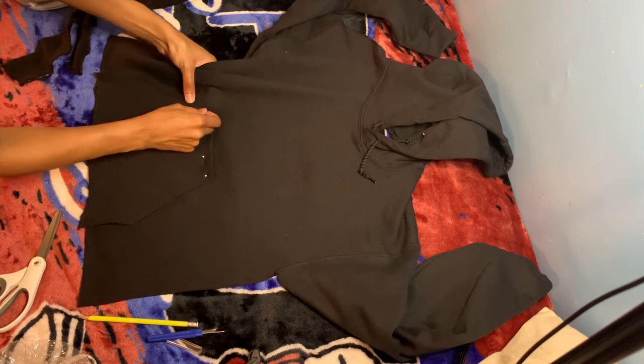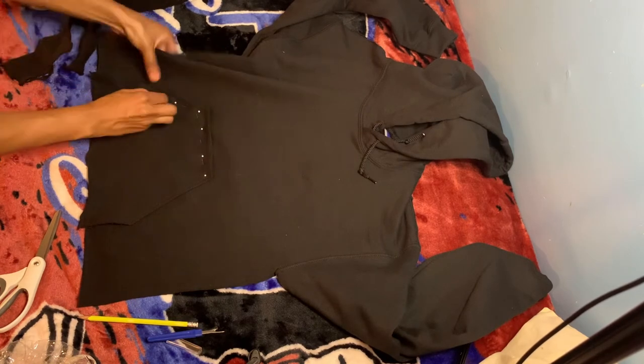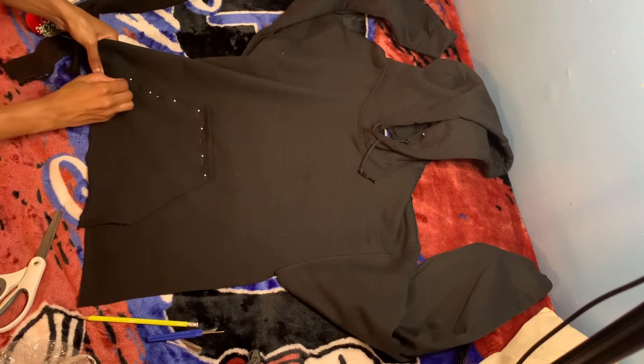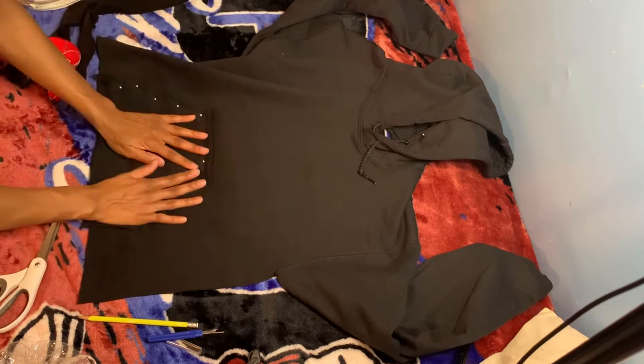On my other hoodie, I tried to sew it without the pins and needless to say I had to redo it. So just go ahead and pin that pocket down — it'll save you some time.